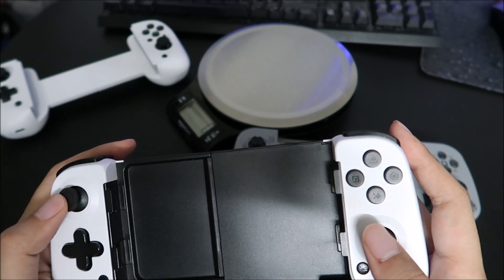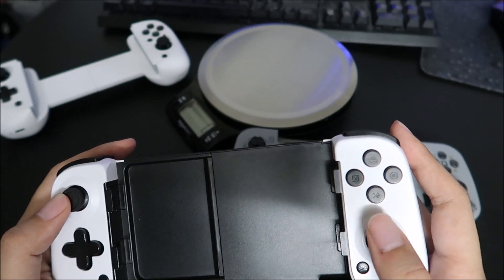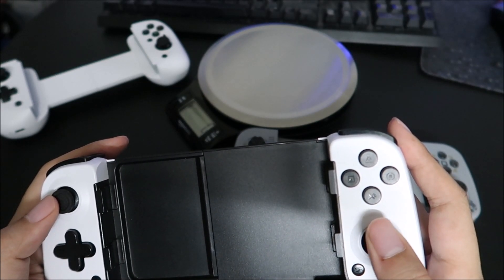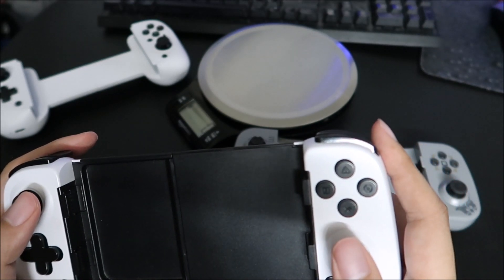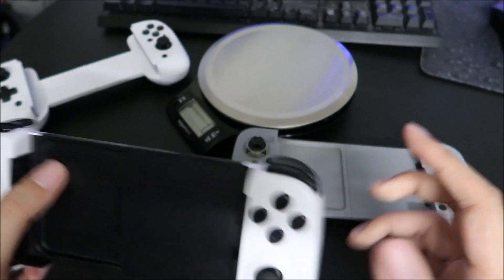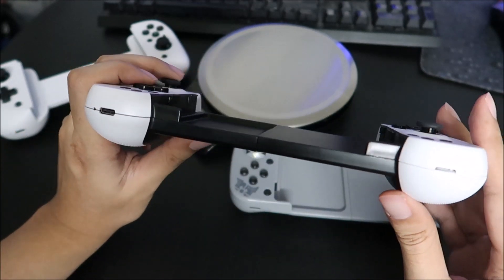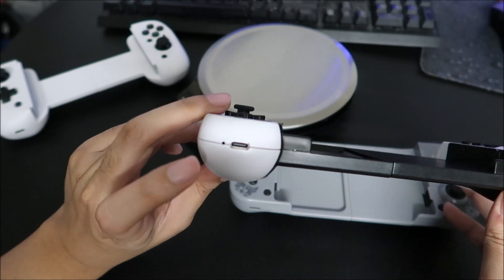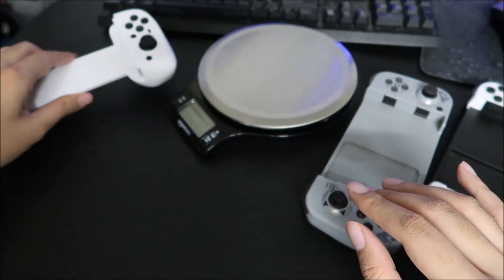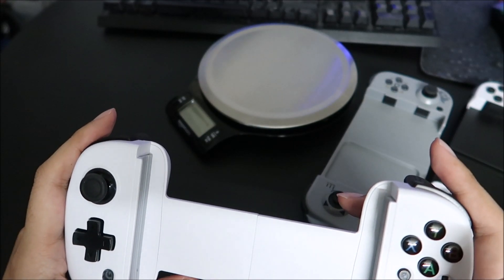You can't fine aim with the D6 analog sticks — you can do up, down, left, right fine, but any finer aim adjustments are not going to work. It has USB-C charging and the pinhole reset, which is very useful to have. Now, moving on — the D8 took a lot of steps forward.